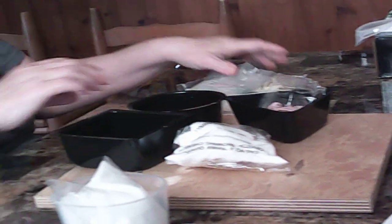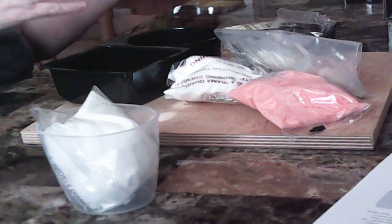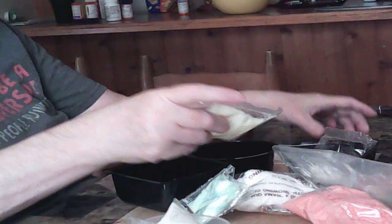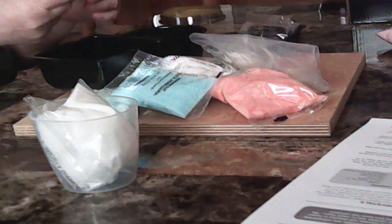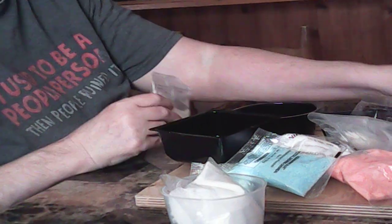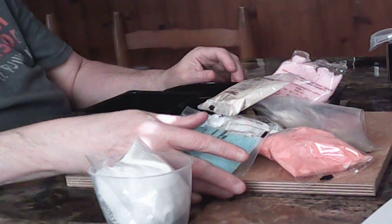I didn't know it was gonna be this difficult. I don't know why they have warning things on it — it's for children. We'll continue whenever this is done. Okay, yep, bye.